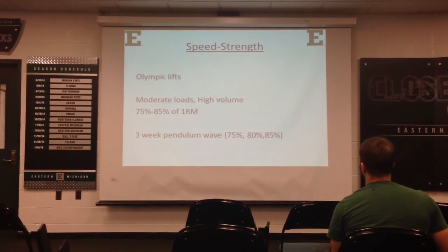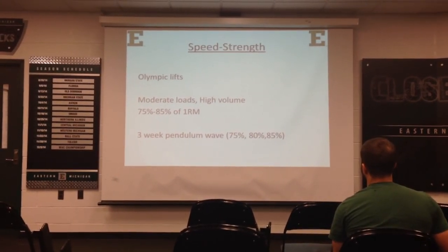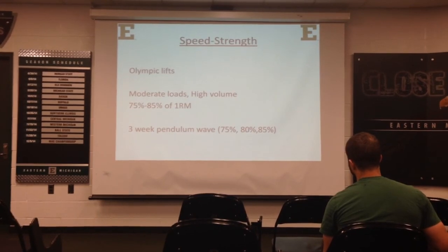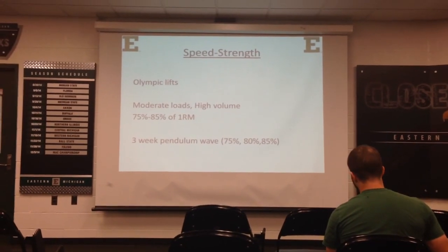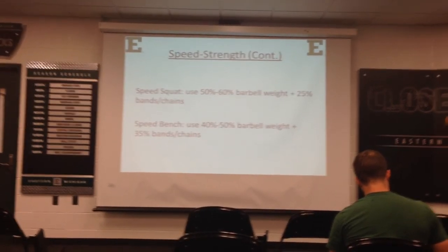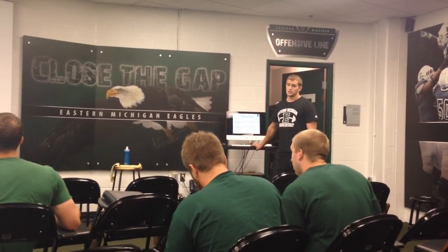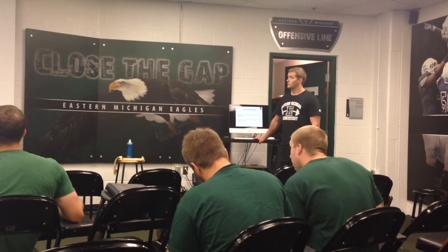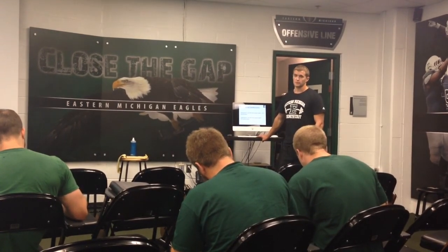The Westside approach uses a three-week pendulum wave from 75 percent, 80 percent, to 85 percent, then you cycle back to 75 percent changing something in the lift — either the band tension, the amount of chains, the bar you're using, or the depth you're squatting to. For a speed squat I would use a three-week wave from 50 to 55 to 60 percent of barbell weight using 25 percent added tension from bands or weight from chains. For bench it's a little different: 40, 45, 50 percent barbell weight with 35 percent chains. If you add up those percentages, you'll find the three-week wave falls between 75 and 85 percent.